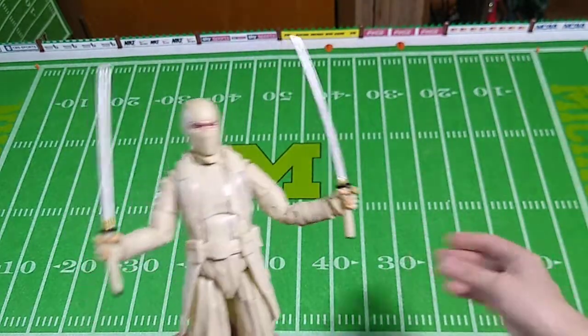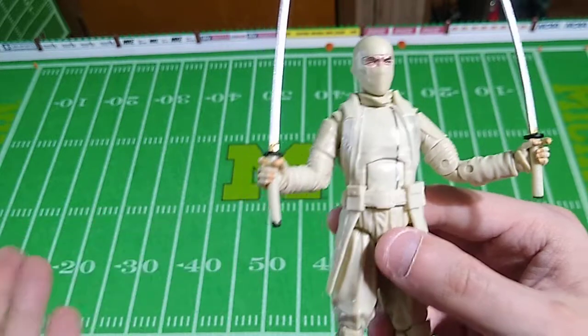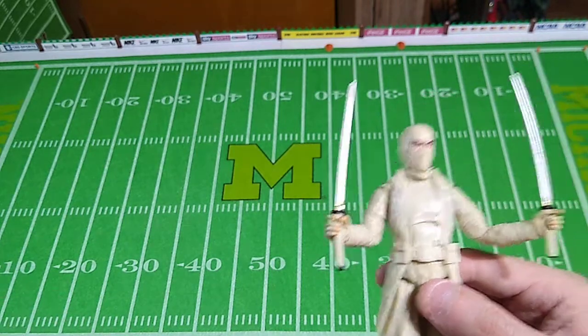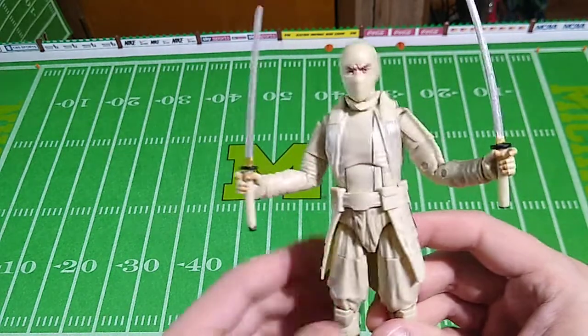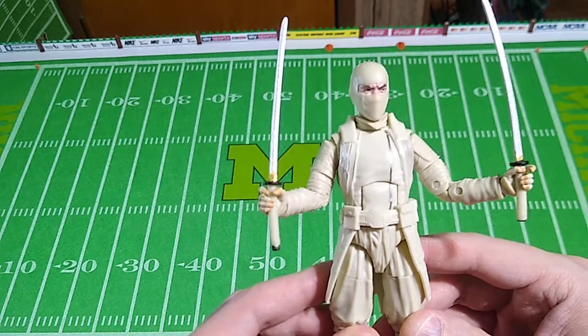I do, of course, prefer to display him with his hooded mask, because we're not supposed to see Storm Shadow's face — just like we're not supposed to see Snake Eyes' face, just like we're not supposed to see Boba Fett's face, the Mandalorian's face, and so on. The dark, mysterious figures are better left masked, in my opinion. I don't need to know their backstory, their dreams, their hopes, or their fears.